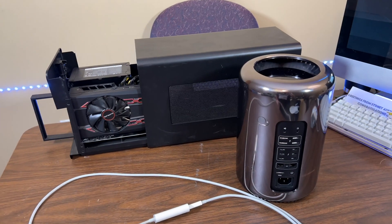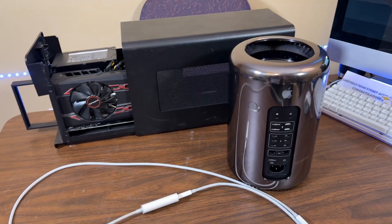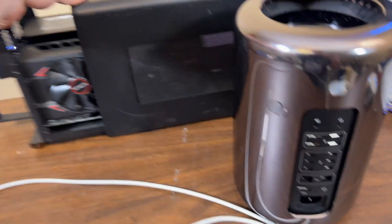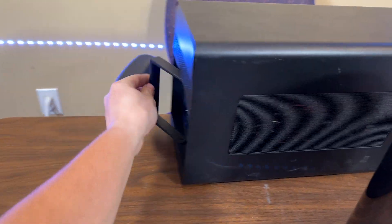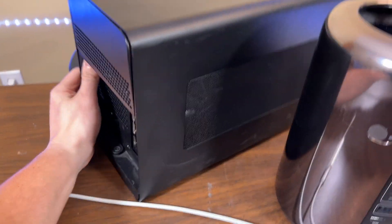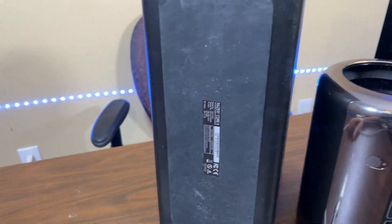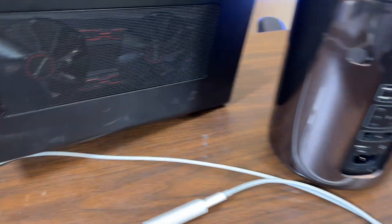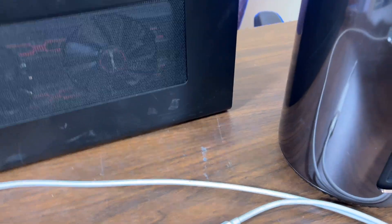So let's start with what you're going to actually need. You'll need your 2013 Mac Pro and a compatible GPU in a compatible Thunderbolt enclosure. This one is a Razer Core X, and it is Thunderbolt 3. They did make some Thunderbolt 2 enclosures as well.